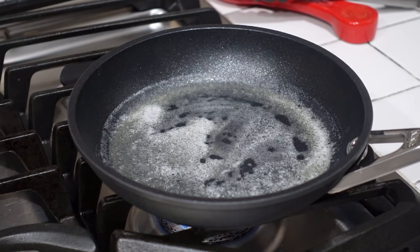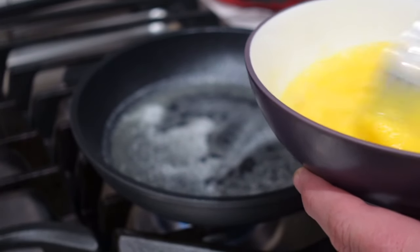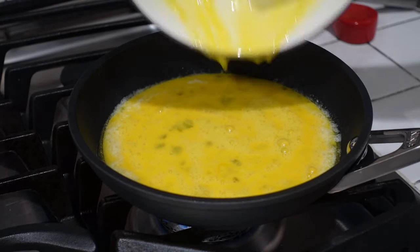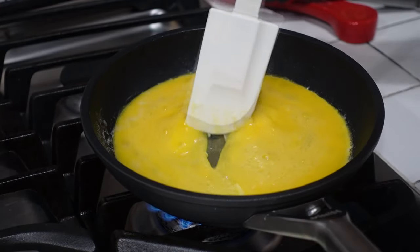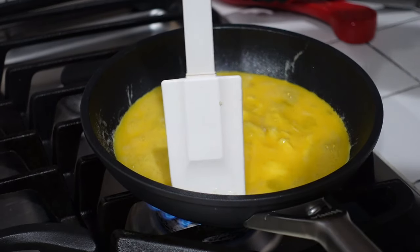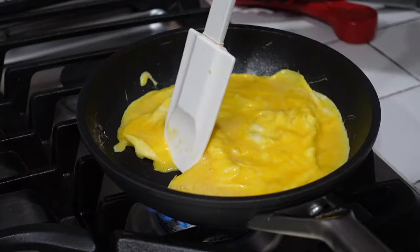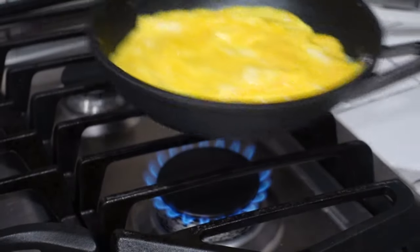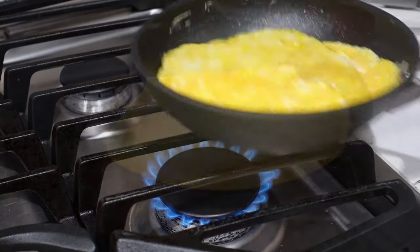Our butter is ready to go. Give the eggs another quick whisk and pour them in nice and easy. This is a three-egg omelet. First thing we're gonna do is start pulling the egg in a little bit, letting the uncooked egg fill in. Turn the pan a little bit to get some of that running off the edges. You can see the non-stick happening right here — I'm pulling it off the heat a little bit.